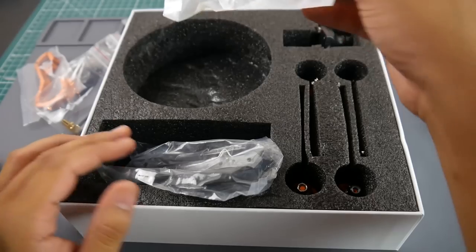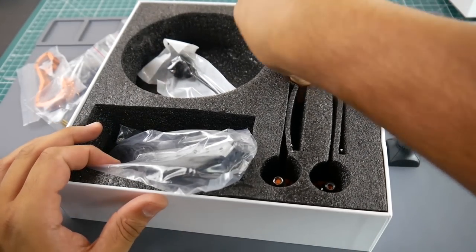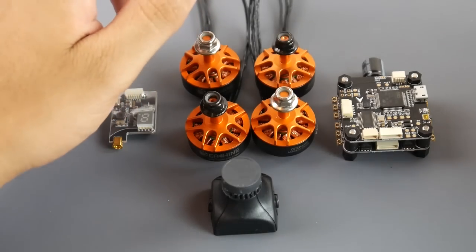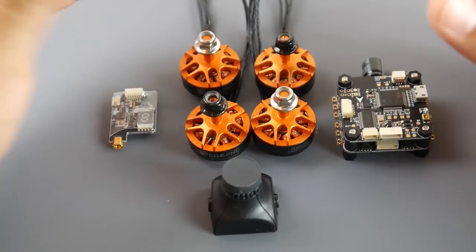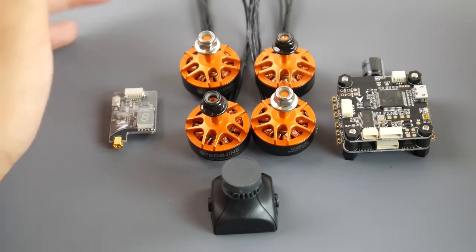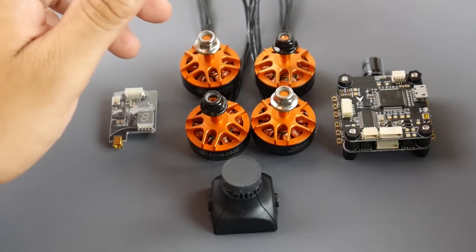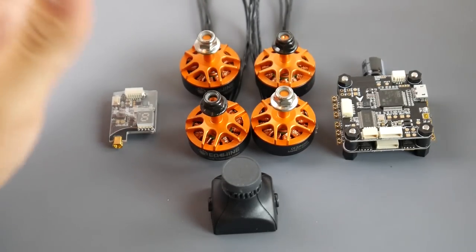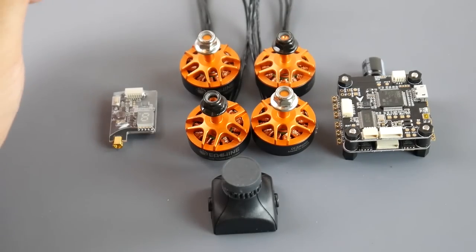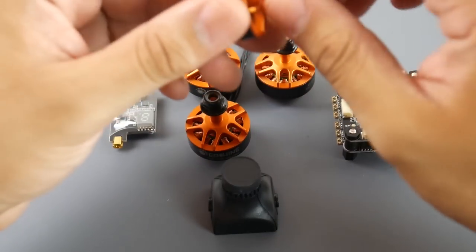They give you a pretty nice antenna as well. Now let's look at the main components — these are what will really dictate how your quad flies, obviously other than the frame. The frame they're using is basically the Hippo frame from RealACC, and it's a pretty decent flying frame — nothing bad about it, overall pretty good.